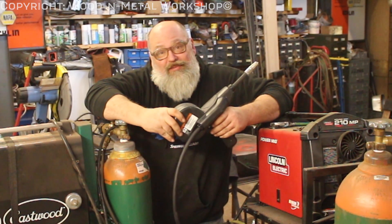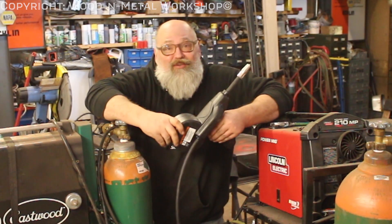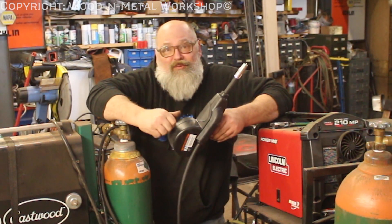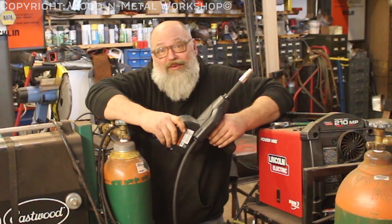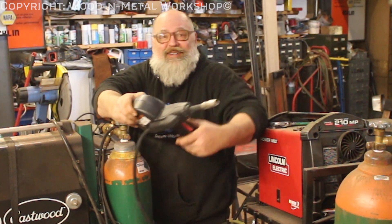If you want to weld aluminum and don't want to do TIG, get a spool gun. Alright guys, thanks for watching. If you haven't subscribed yet, go hit that subscribe button and don't forget to hit the bell for notifications. If you liked what we did here today, hit that thumbs up — or the thumbs down if you didn't, I don't care. Any of those buttons helps with the algorithm. Alright guys, catch you in the next one!